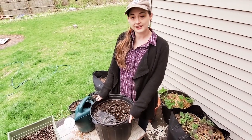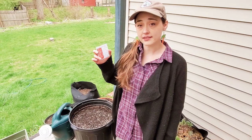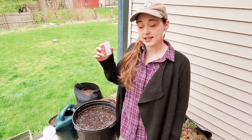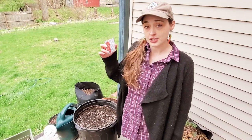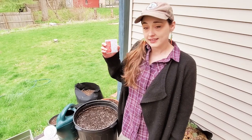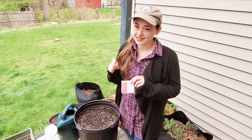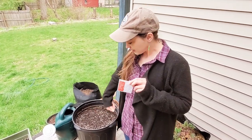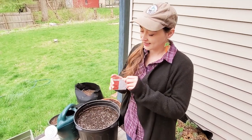The next step is very important: look at your seed packet, which will always tell you how far apart to plant your seeds and how deep. For these carrots, the depth is one quarter of an inch and the plant spacing is two inches. You're basically just going to sprinkle them on top and press them in. A quarter of an inch is really small — some people just sprinkle seeds all over and then thin them out, but I like to space mine so I use fewer seeds.